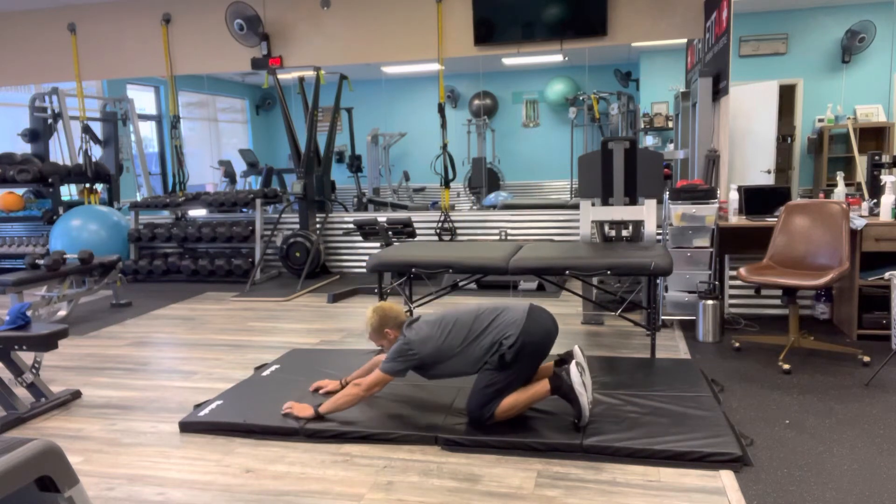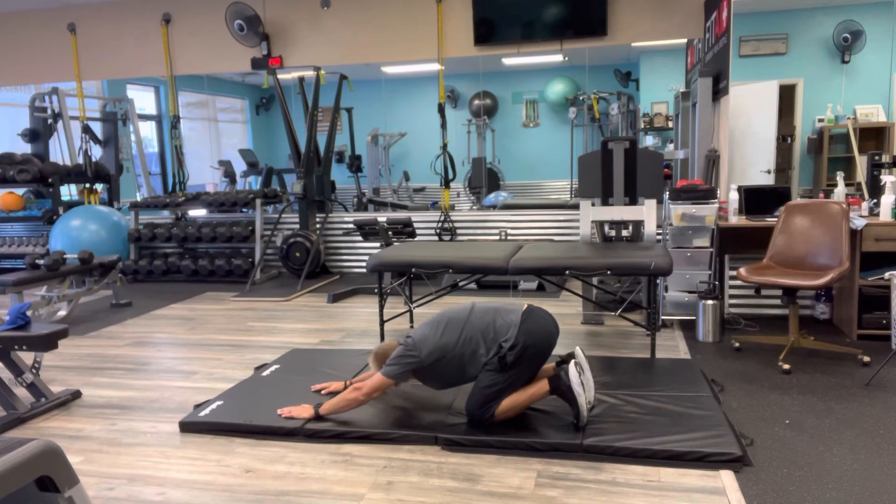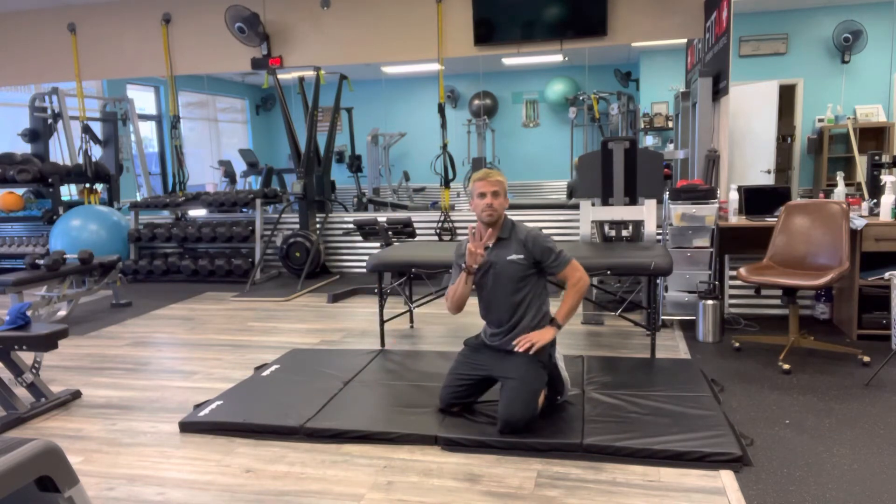And then into your child's pose. That's going to be three stretches.